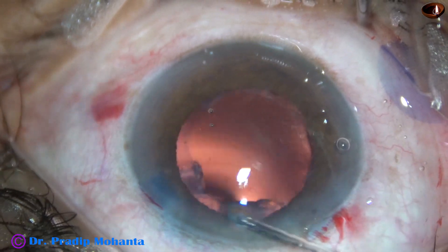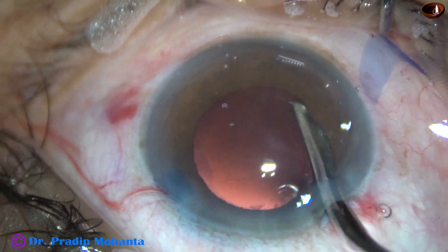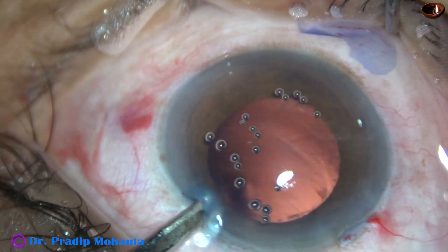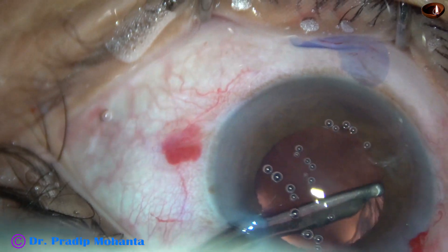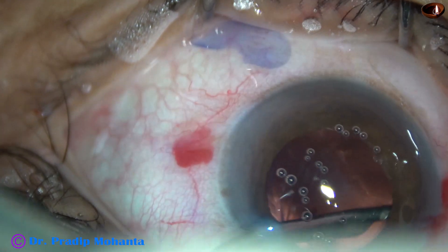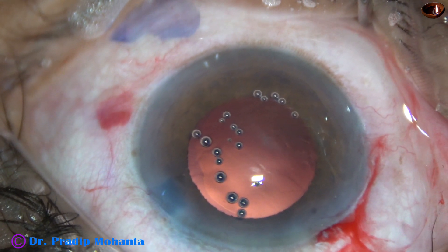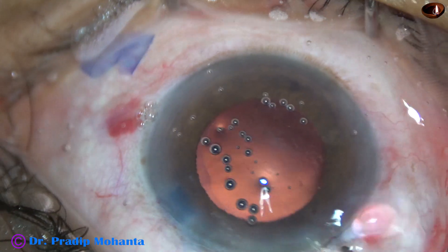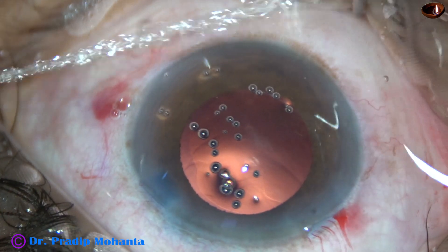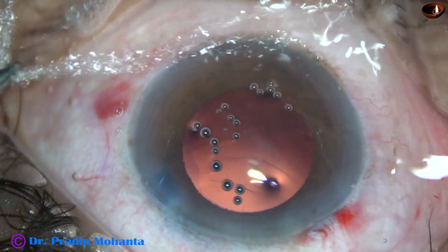Cortical cleanup is being done with a 23-gauge Simcoe. Since we have only one side port, we can use this instrument or a coaxial irrigation-aspiration; this instrument goes through the side port but a coaxial doesn't. So removal of cortex from just beneath the main wound is easier with this instrument. The side port is about 3 clock hours away from the main wound, and though the side port is a little wider, this wider side port is neutralizing the astigmatism produced by the large main wound to some extent.